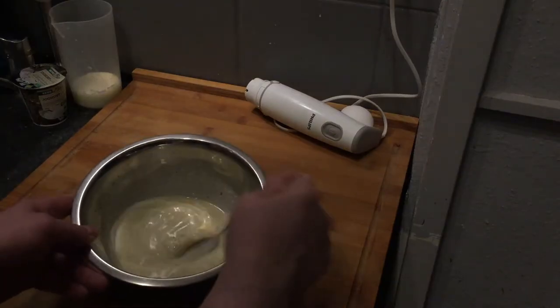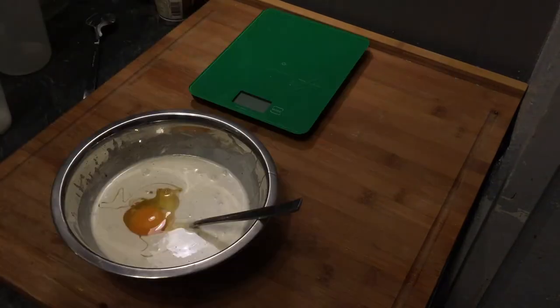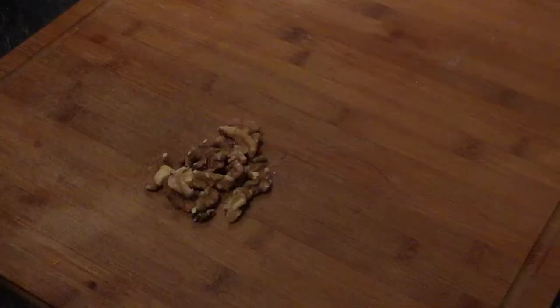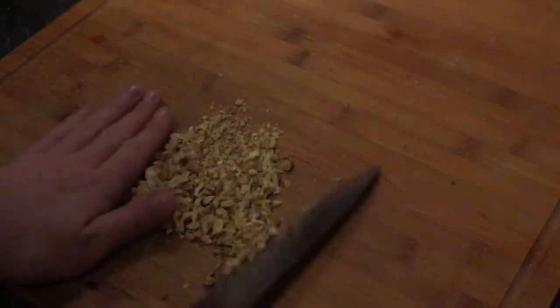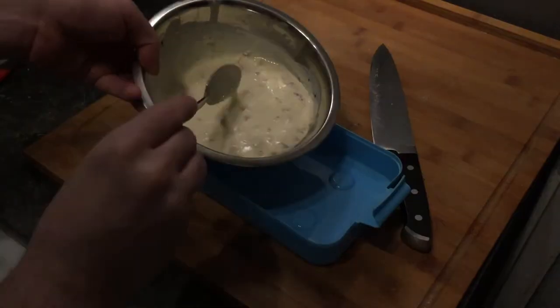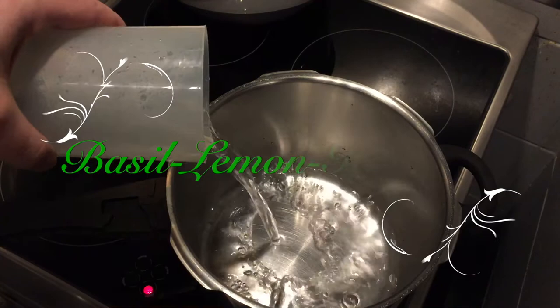Once cooled, we add the buttermilk, yogurt, and one egg, and combine everything. Let that cool another 10 to 15 minutes — use that time to chop the walnuts. When the mix is cooled, add the chopped walnuts, stir one more time, then transfer to a plastic bowl with a lid and put it in the freezer, stirring every 30 minutes.